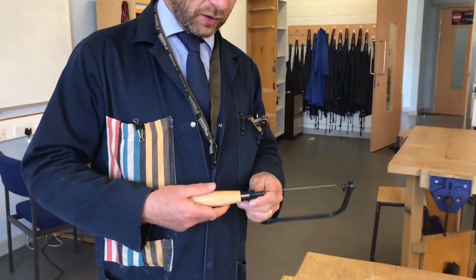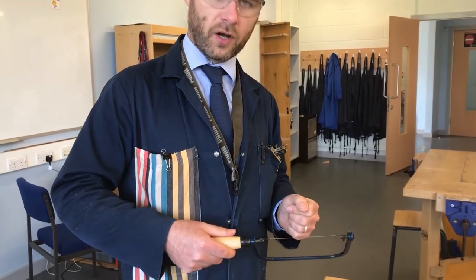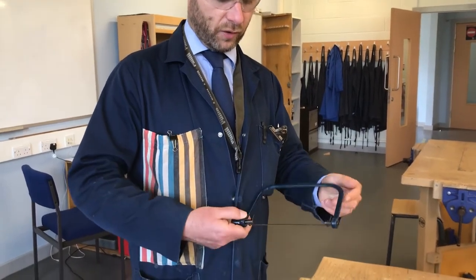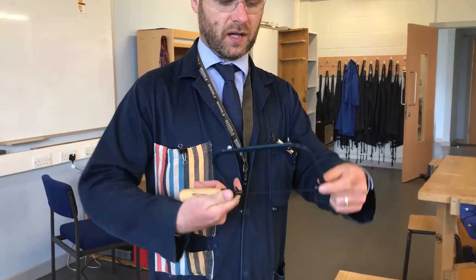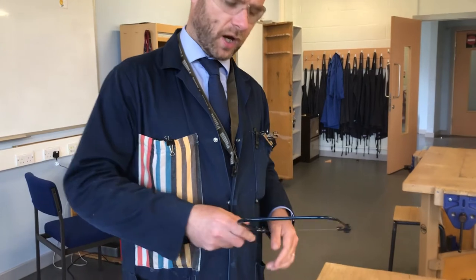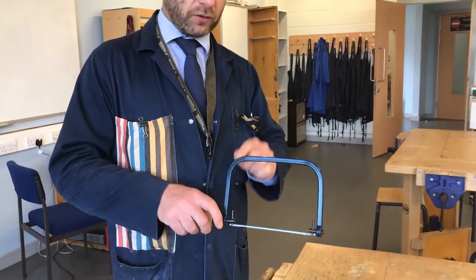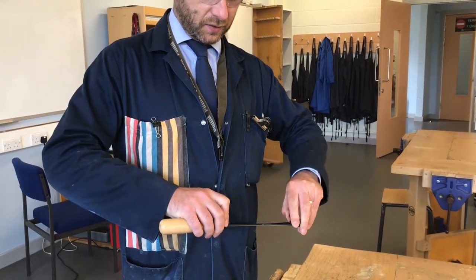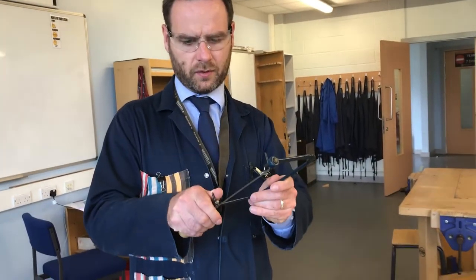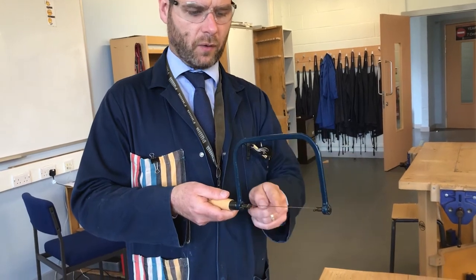A few features about a coping saw: you can loosen the handle, take the blade out, and cut through a hole — we'll show that in a later video. The main thing is to make sure the sighting pins line up in the same direction. If the frame is going to get in your way, you can adjust the sighting pins so the frame is out of the way.